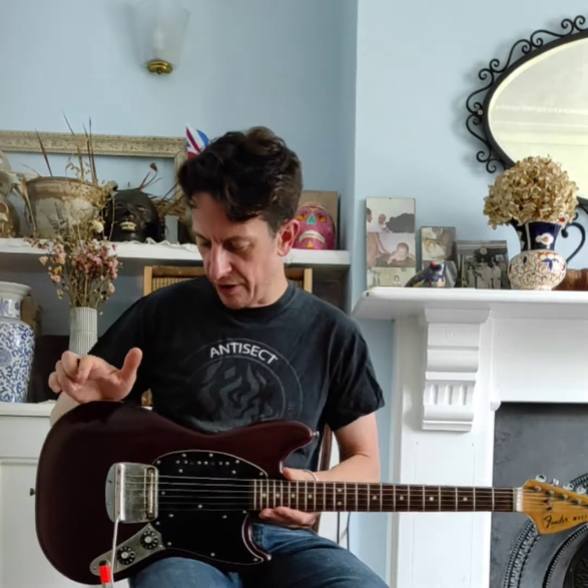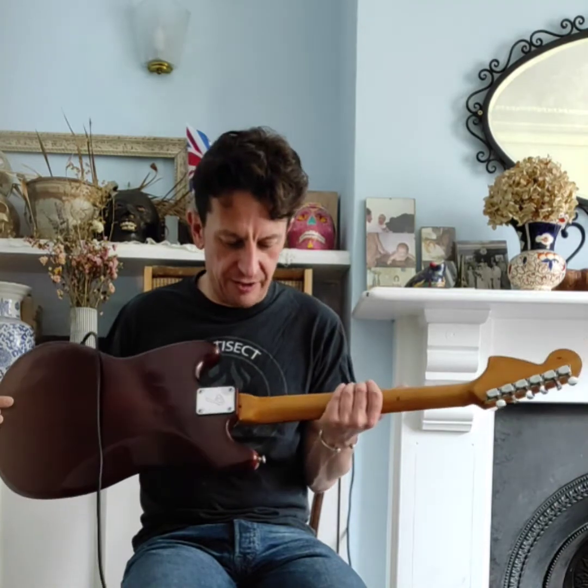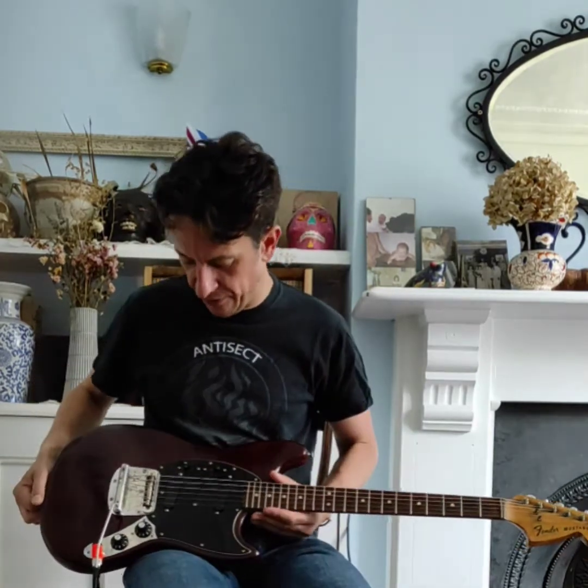The guitar I want to show you today is a US-made 1977 Fender Mustang with a Mocha Brown refin. This guitar has had a couple of issues — one of them is a rather ugly neck break and a much uglier repair, which I decided to leave alone simply because it plays great, and that's the only way I can offer it to you at such a low price.